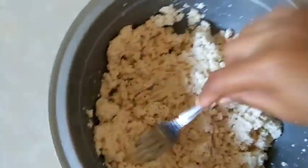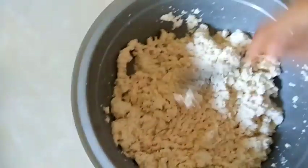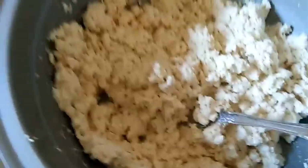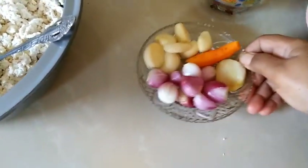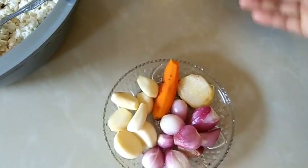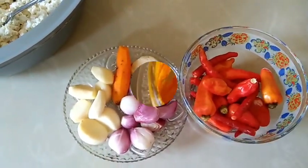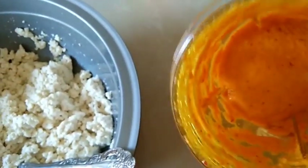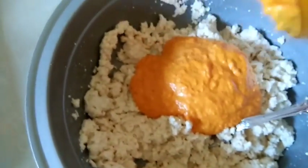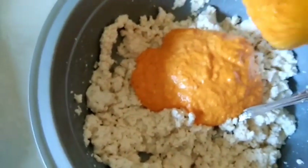Setelah tahu putihnya halus, kita sisihkan terlebih dahulu. Lalu kita buat bumbunya — kita haluskan bawang merah, bawang putih, kunyit, jahe, dan cabai. Setelah bumbunya halus, kita masukkan ke dalam tahu yang sudah dihaluskan tadi, lalu kita aduk.